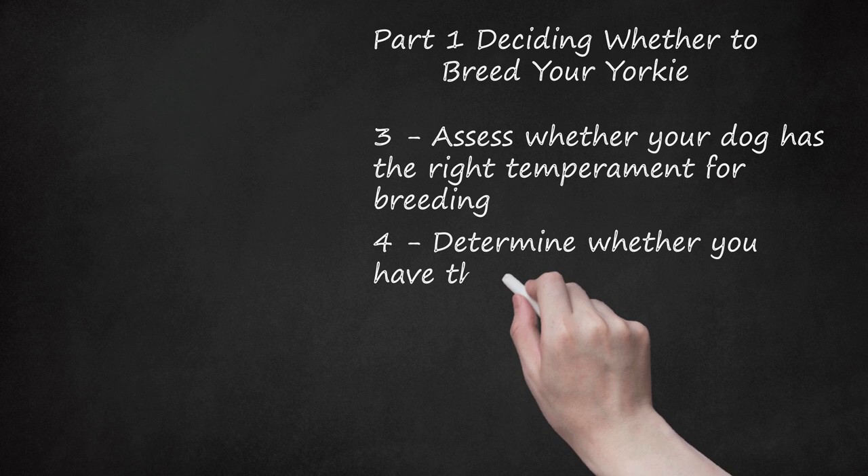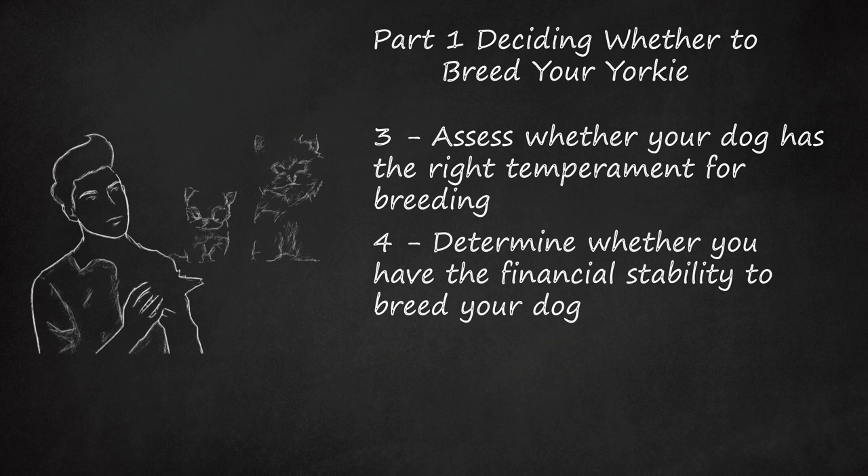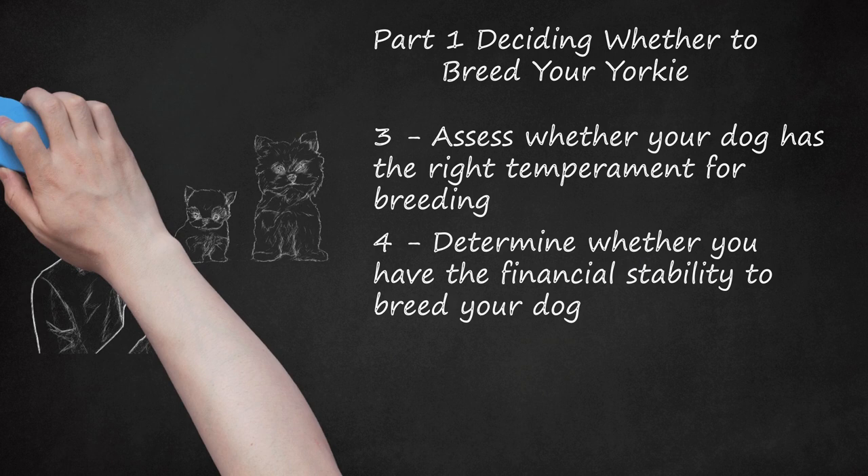Determine whether you have the financial stability to breed your dog. A dog pregnancy could result in complications, which could cost you a lot of money. Possible complications to consider include an emergency C-section or serious medical conditions occurring in the mother, including hypocalcemia, metritis, or mastitis. Also consider whether you are prepared to raise any unsold puppies, as all the puppies in any given litter do not always sell. You need to be aware that you may be taking on a lifelong financial responsibility for a new puppy.